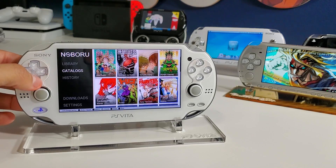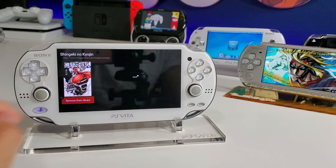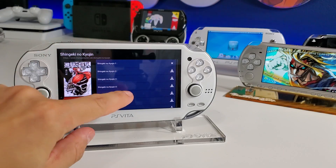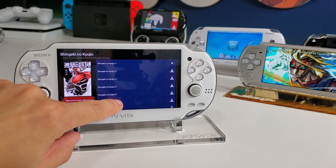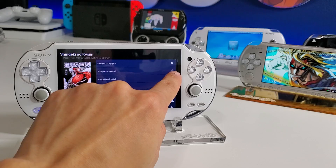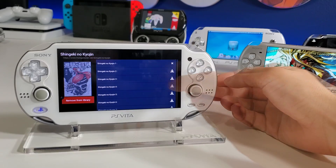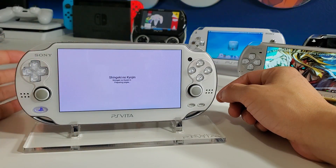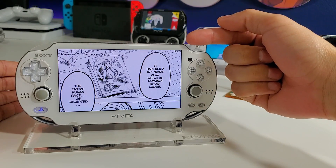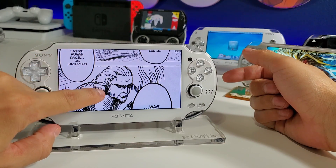Let's go to Attack on Titan, one of my favorites. As you can see it's showing 'remove from library,' and the touchscreen works just fine on this app. I did download the first issue — all you have to do is press that little download icon. Once you go into a book it starts loading, and on the top we have page 1 of 42.